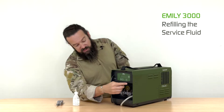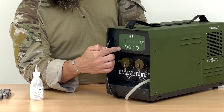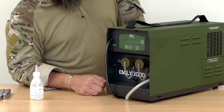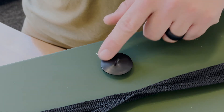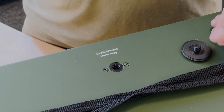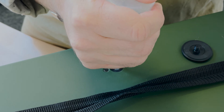First of all, ensure the MLE is switched off and that you have unplugged the charge lines. Now open the filling opening of the unit and insert the tip of the bottle into the unit's connection nozzle and slowly